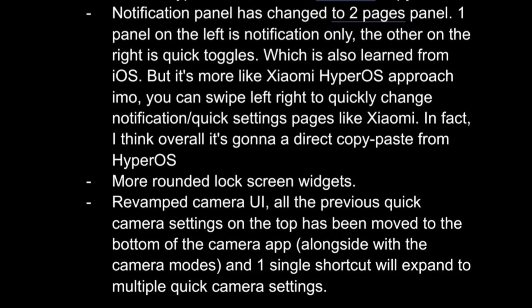The right page displays notifications, while the left page contains quick-setting toggles. Similar to HyperOS, users can quickly switch between these pages by swiping left and right.